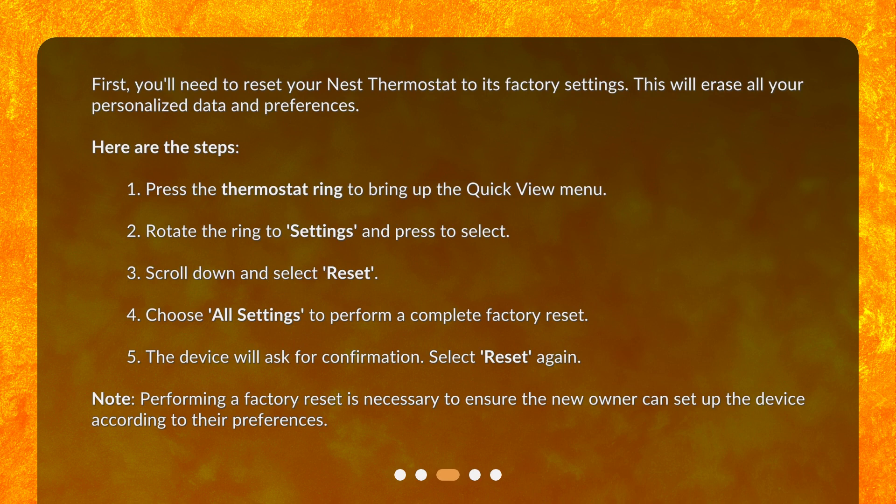Here are the steps. 1. Press the thermostat ring to bring up the quick view menu. 2. Rotate the ring to Settings and press to select. 3. Scroll down and select Reset. 4. Choose All Settings to perform a complete factory reset. 5. The device will ask for confirmation. Select Reset again. Note: performing a factory reset is necessary to ensure the new owner can set up the device according to their preferences.